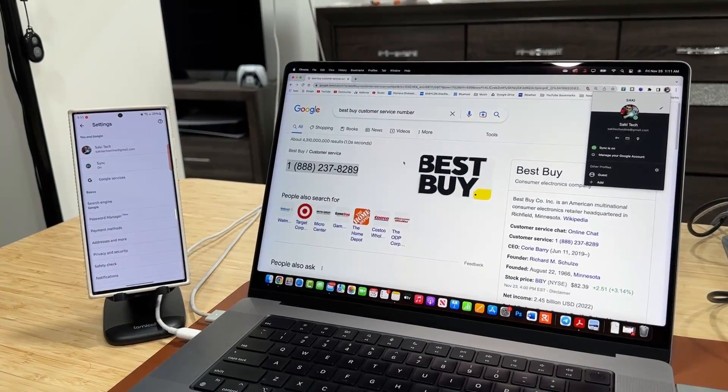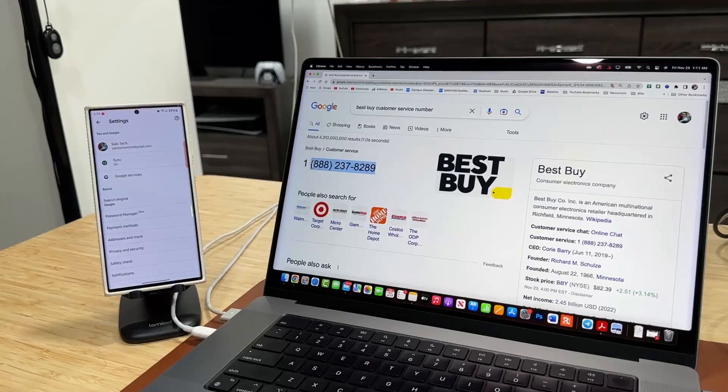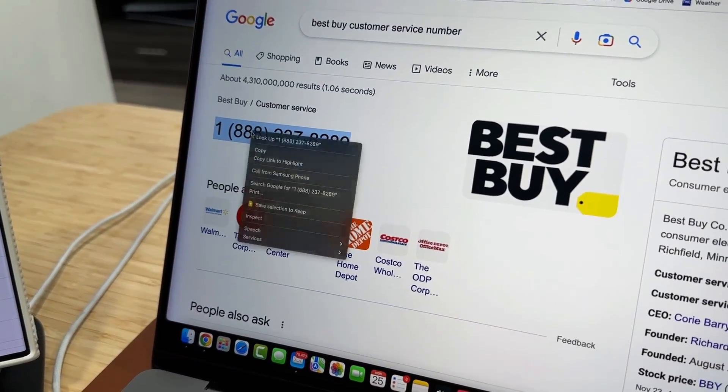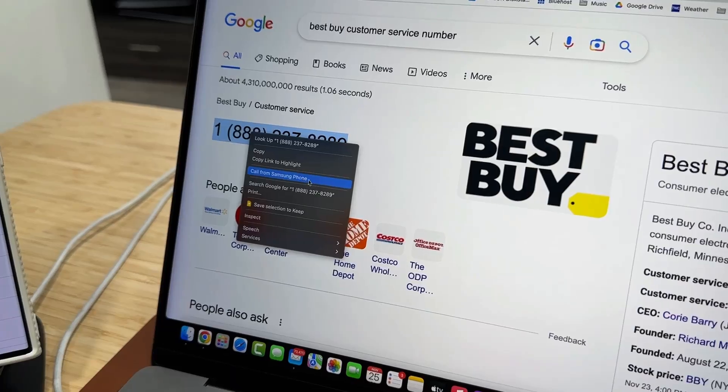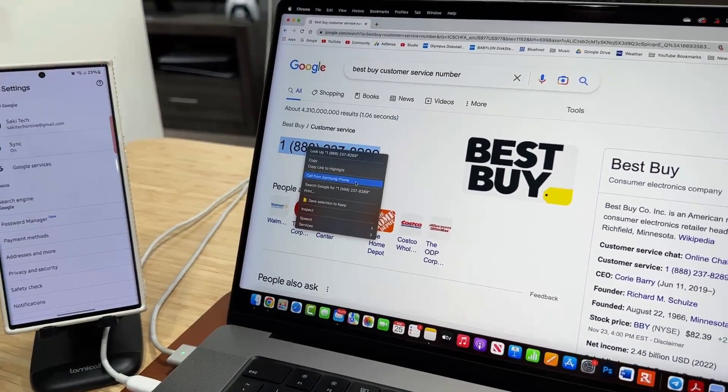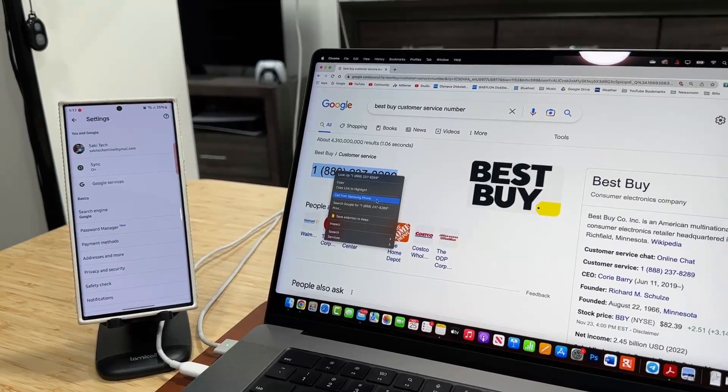Once you do that, this option just activates. Any time you are in the Chrome browser selecting a phone number, you're going to see 'Call from Samsung phone.' Now if you have an Android phone, it's just going to show your Android phone as long as it is compatible.